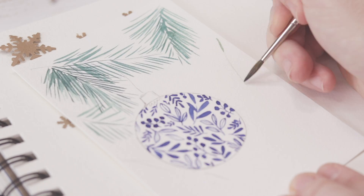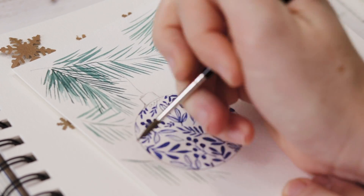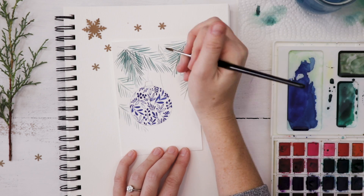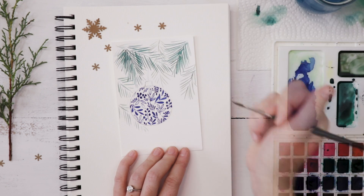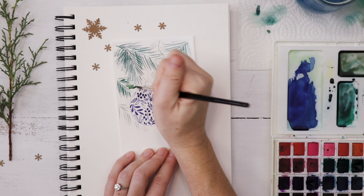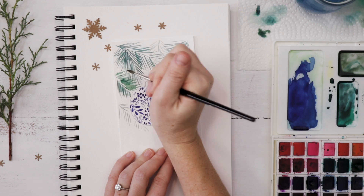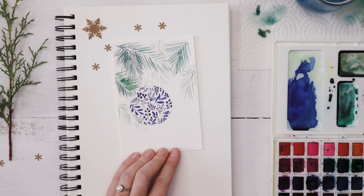I want to take a second to thank Genuine Crafts again for sponsoring today's video. Genuine Crafts now has their Gen Crafts Club, and members get access to exclusive deals, promotions, tutorials, giveaways, and contests with prizes. There are also lots of chances to have your art featured on their social pages. If you'd like to receive 15% off the paints used in this video, click the link below — it'll take you to Facebook Messenger where you can sign up to receive the deal.